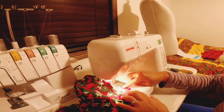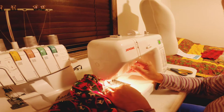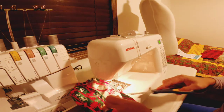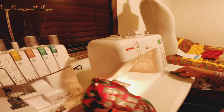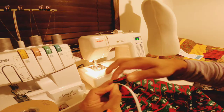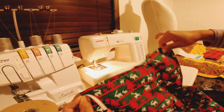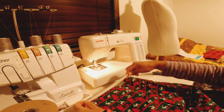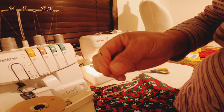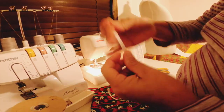I continue in the evening. Now we are going to put the elastic around the waist. Make sure you measure your kid's waist. I didn't measure — I just took three quarters of the width of my pants and doubled it. That's how I sized my elastic.